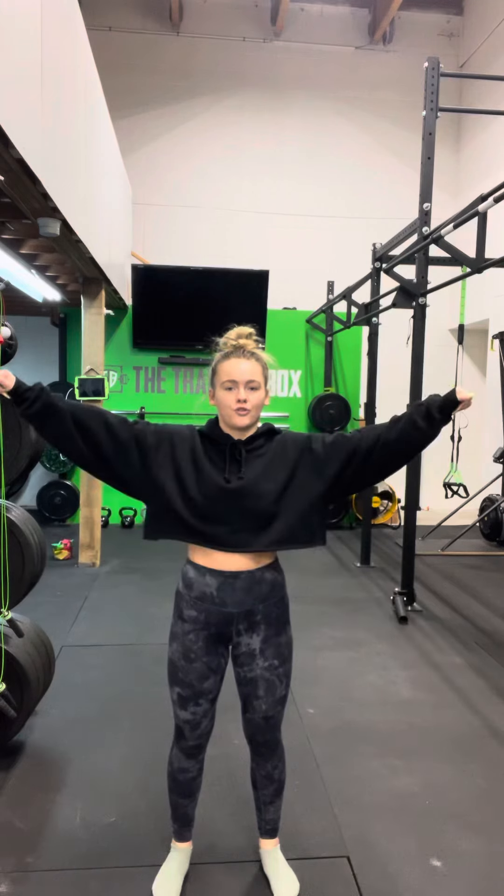We'll just go through these two movements as many times as you can in 15 minutes. It should be kind of a sprint — it's only 15 minutes and these movements are pretty high intensity.